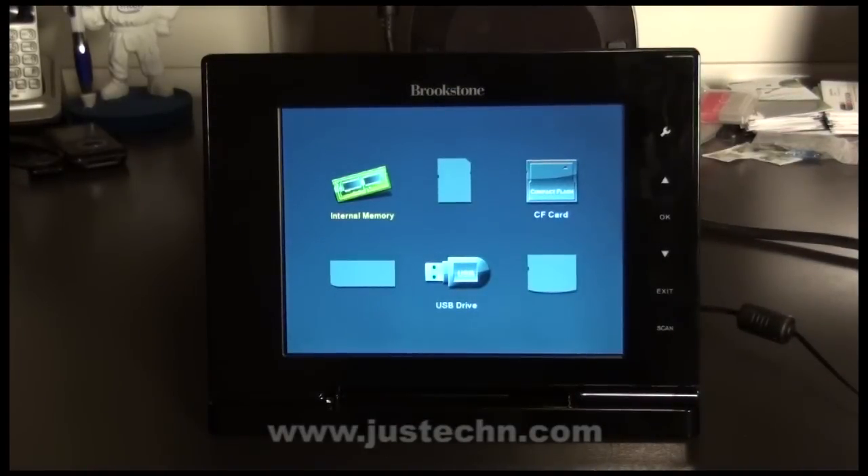So let's take a closer look at how the software on the Brookstone iConvert 8 inch digital picture frame works. When you first turn it on, you are presented with an option to choose one of the memory formats that are available.